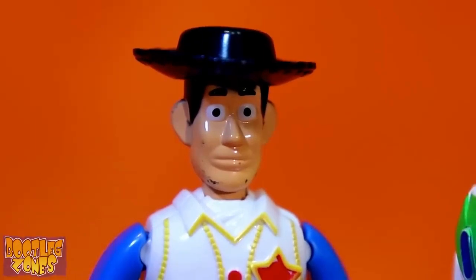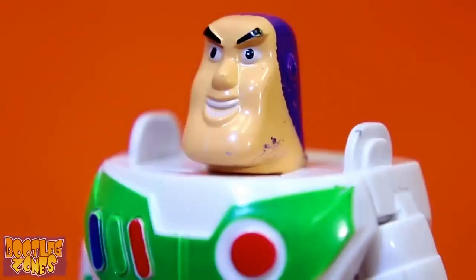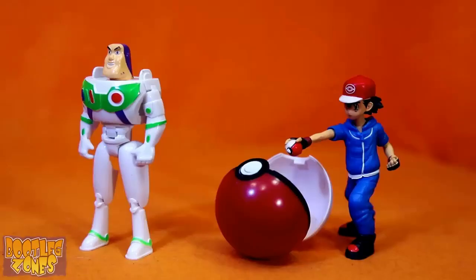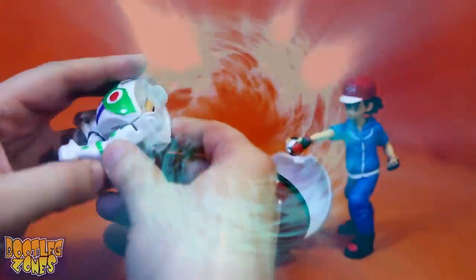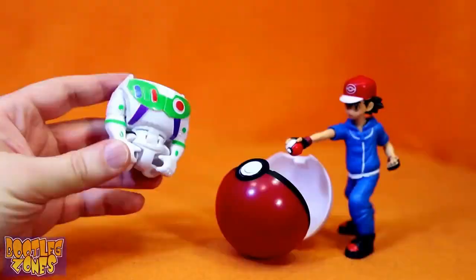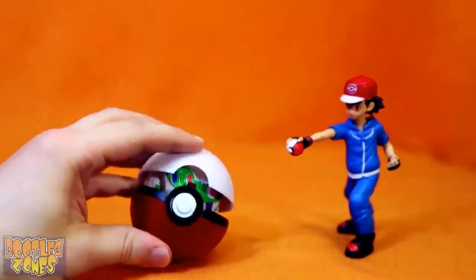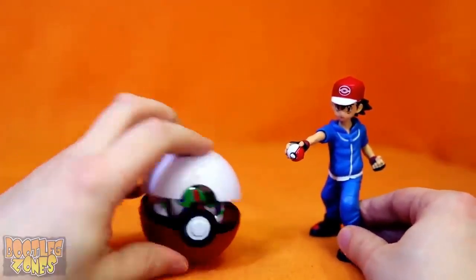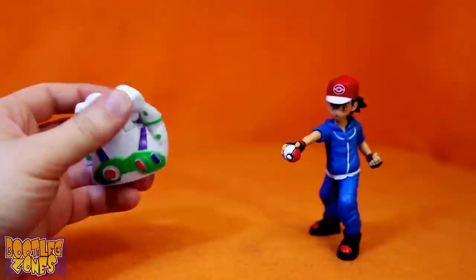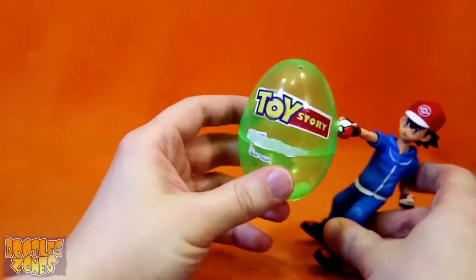I can't care to fight you, Buzz. I've just seen my entire family murdered in front of me. I hate that story, Woody! Let's battle! Enough of this! Buzz, return! What?! Noooo! Why? I loved you, Ash! I could've been your best toy! Oh no, he doesn't fit in the Pokeball! Garbage Buzz broke out! Looks like I'm gonna have to use a stupid egg ball!